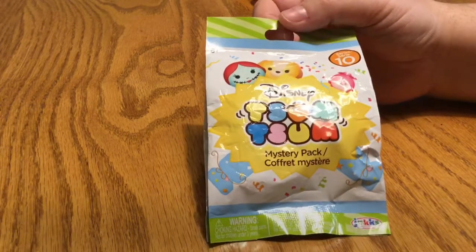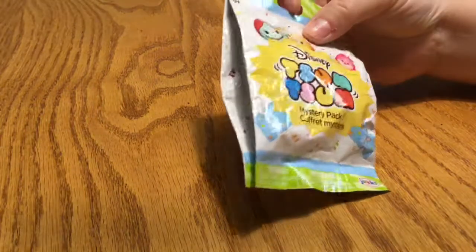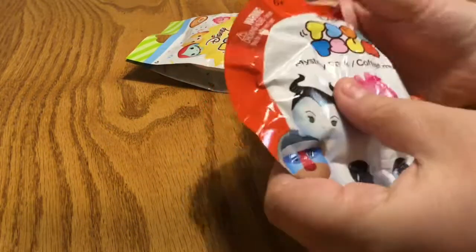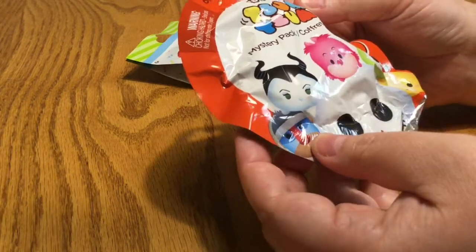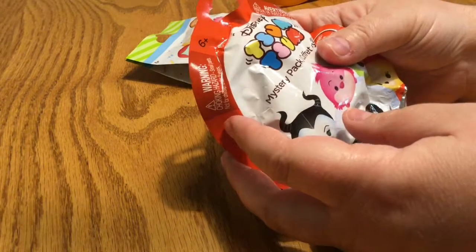Hi guys, today I'm doing a Zoom Zoom mystery pack series 10. They changed up the bags to these nice little square ones — they have a little less air, which lets you really get in there and move the figures around more compared to the round bag. This one isn't too bad; when I push there's a lot more air. I make it a general rule: if I pop the bag, I buy the bag. This one isn't popped, but I do that just to be a good person — if you're out there playing with the bags and you pop it, you should probably buy it.